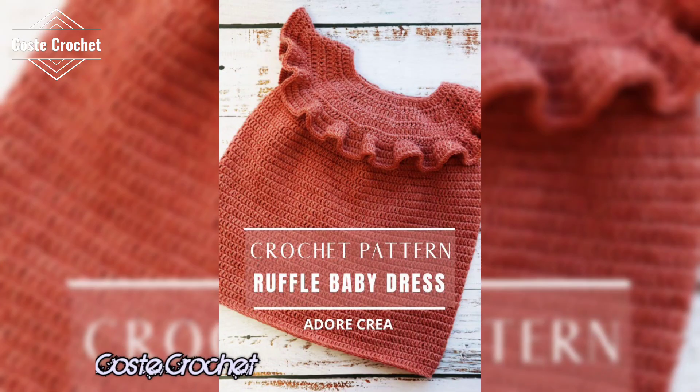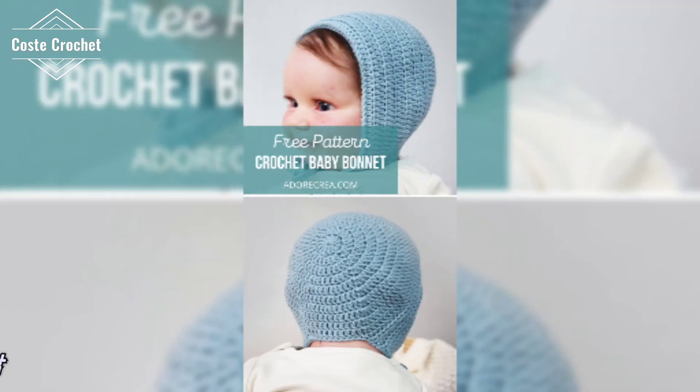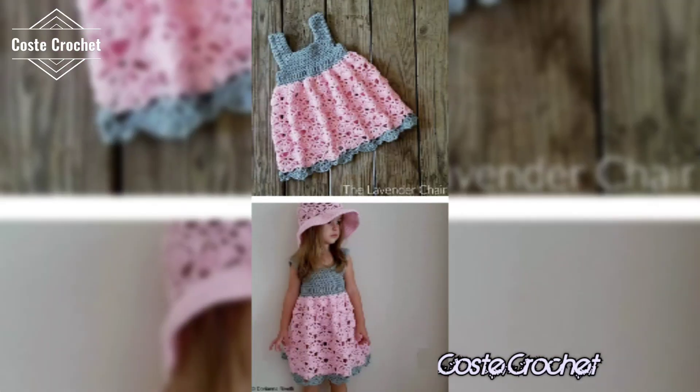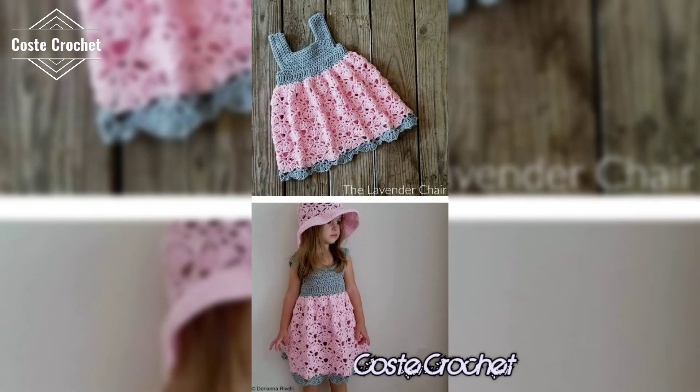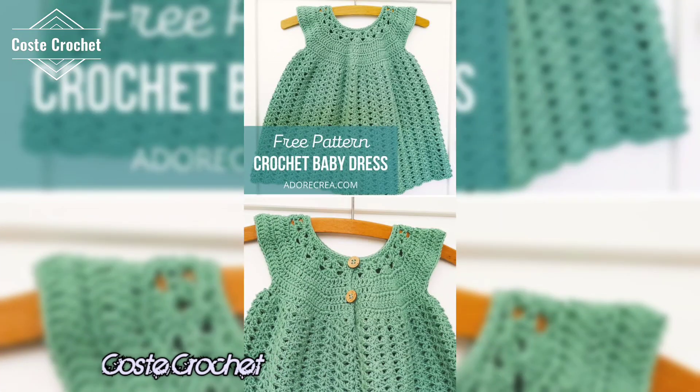Let's start with color combinations. Whether you are into pastels, bold hues, or neutral shades, there is the perfect palette for every crochet baby top. Try vibrant summer colors like coral, teal, and sunflower yellow for a bright bold look. For a softer touch, pastel shades like blush pink, mint green, and lavender work beautifully.